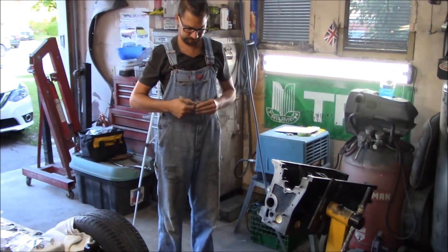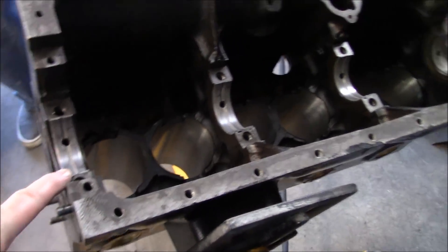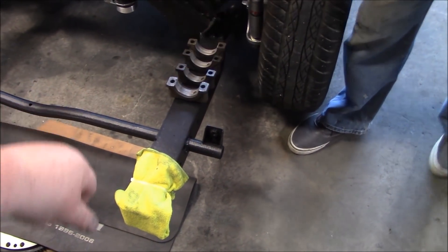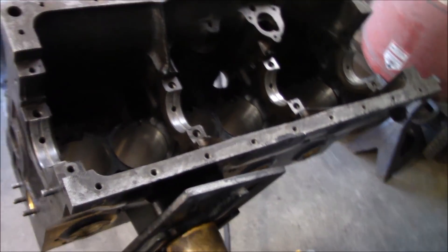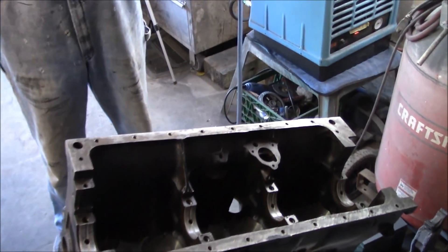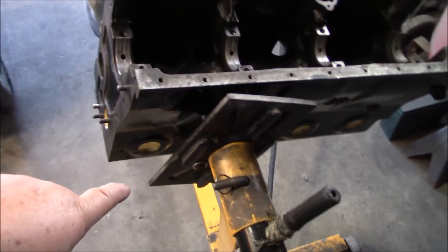We've got the bearings over there. The bearing shells are in Lynn's hand, so we'll start doing the lower bearing shells. The bottom bearing shells are in for the crankshaft — we've got all the bearing cap bearings in, one through four. We've got our assembly lube ready — Lucas brand — so we're just going to lube up the bottom bearing shells and drop the crank in. Hopefully the engine stand will hold it sideways.